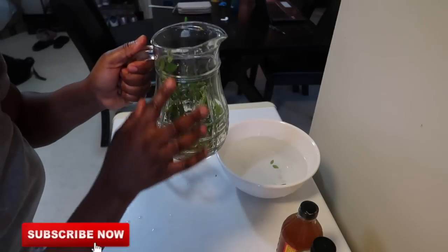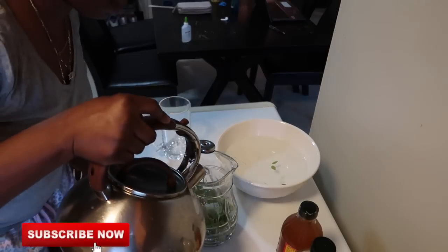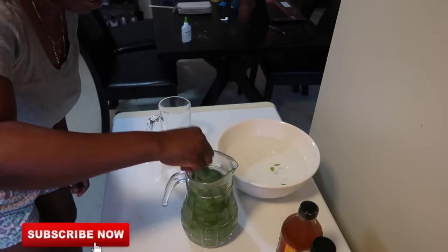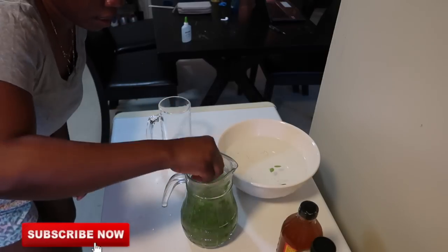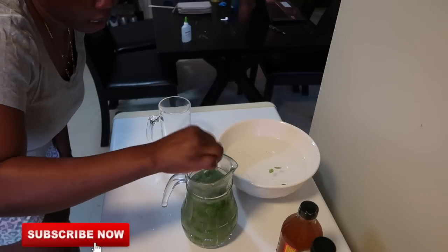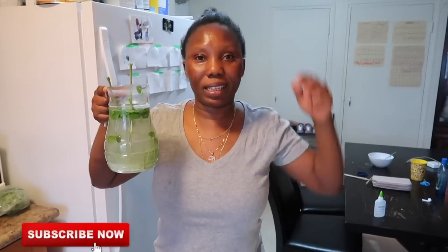So I just added two tablespoons for the whole jug, and now I'm going to add my hot water. I'm using the roots so I mix it. Just mix it and let it sit for about an hour before you drink it. You guys can see how it looks — it's gonna start changing color and it's gonna be pretty much green when it settles down. This is it.